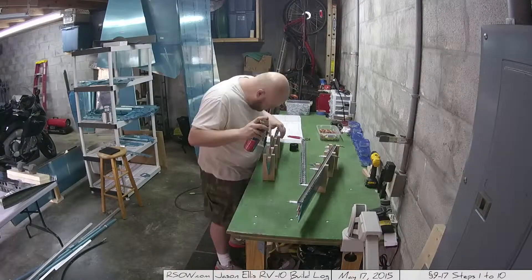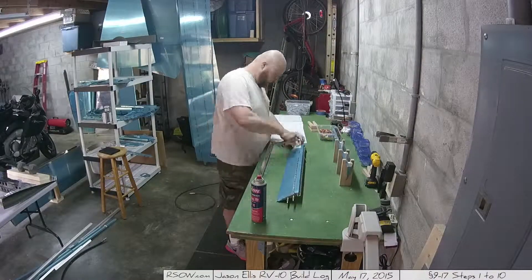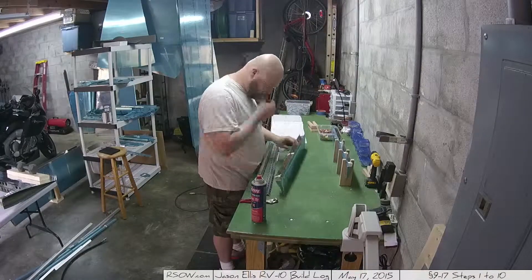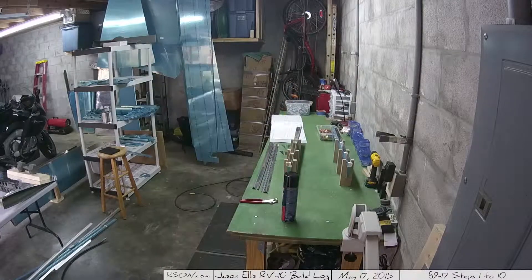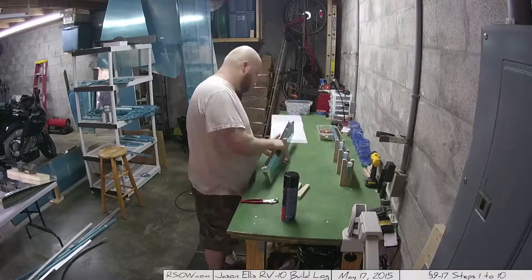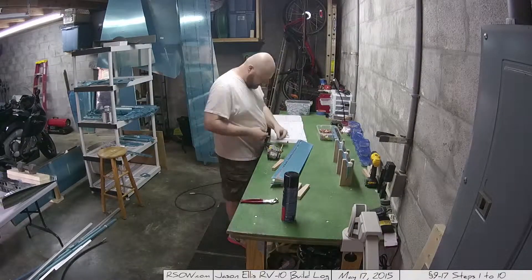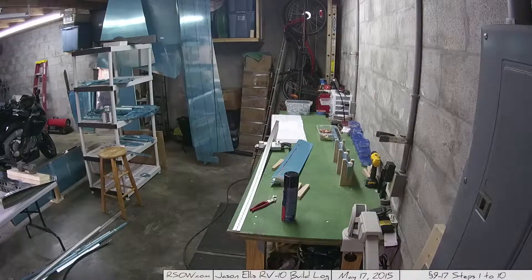I used a little bit of spray glue to put those foam pieces in just temporarily — later you're supposed to use the tank sealer stuff, which we'll talk about next time. I'm going to put all this stuff away, clean up my shop area, and I can't wait to show you guys what's coming up next. Thanks!